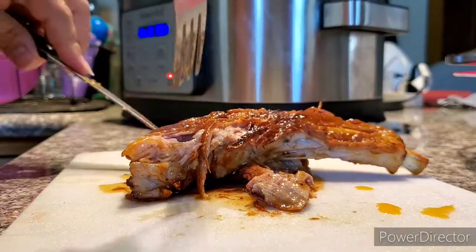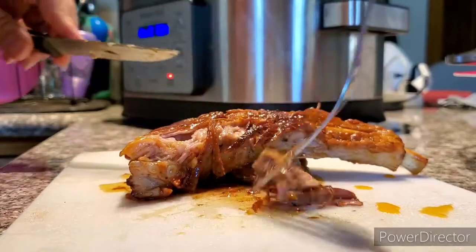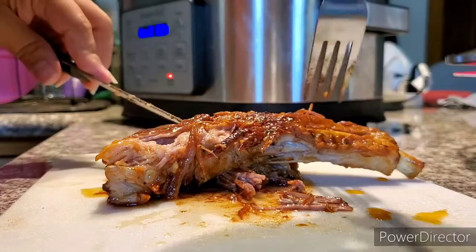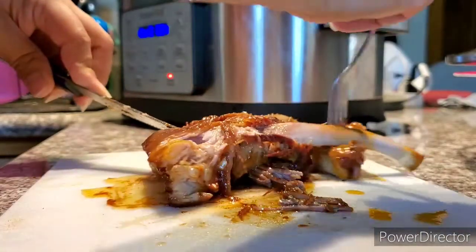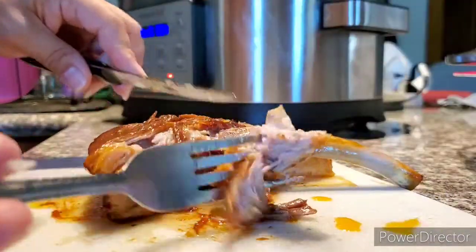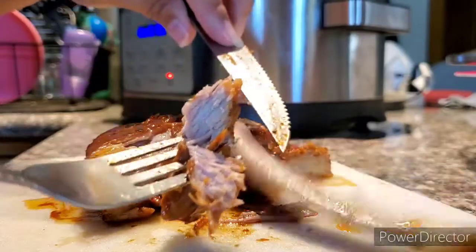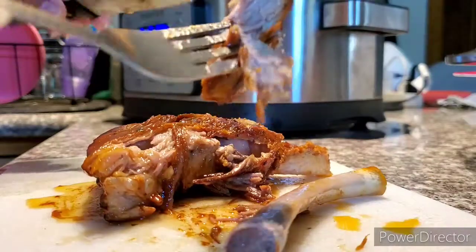Mmm, very soft! You can leave it for more time if you want, but so far it's good — this is how my husband likes it. It's been two hours. Look — very cooked, and here's the bone, it's coming out. There you go!